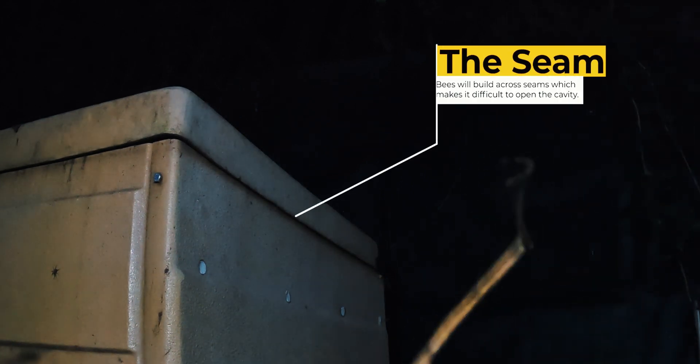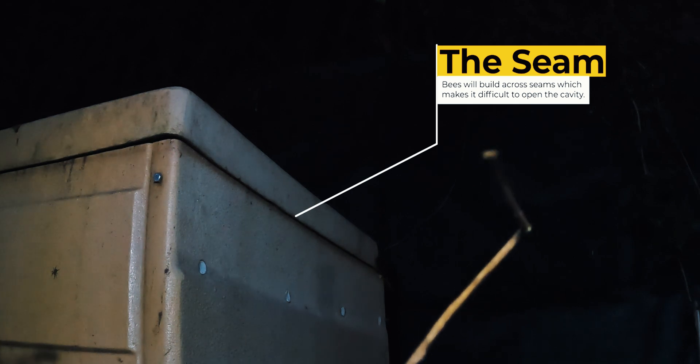As we know, bees always build from the top, and the challenge with this removal is that the bees have not really considered the seam between the lid and the body of this pool pump box. The result of this is that they build across that seam and we can't just literally pick up the lid without affecting the nest.